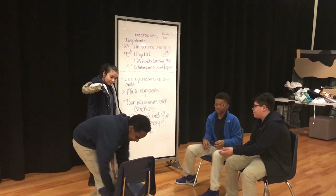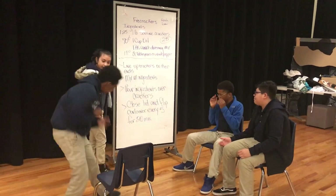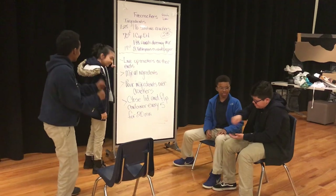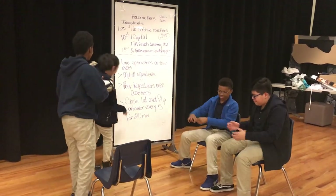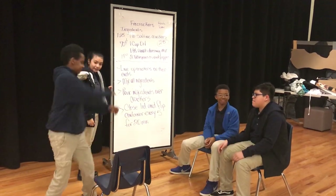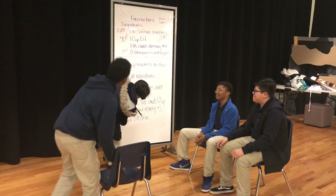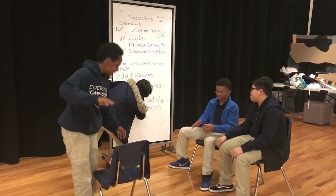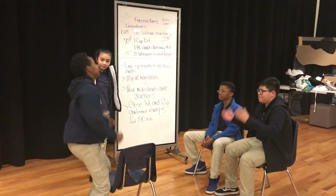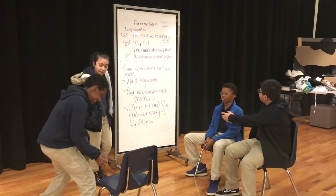Alright. Then you mix all the ingredients together. Now, of course, we need both for the crackers. In the opposite direction, we need to coat them evenly. There you go. Close the lid and rotate the container every five or twenty minutes, trying to get an even coat on the spices.